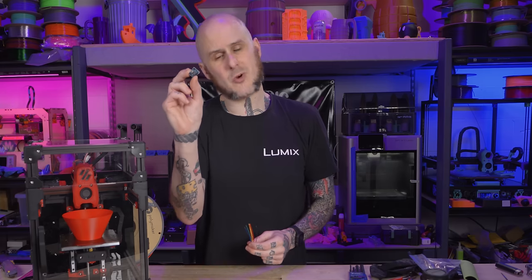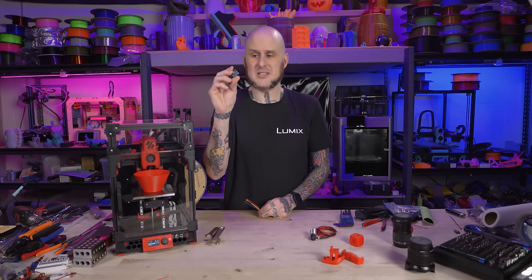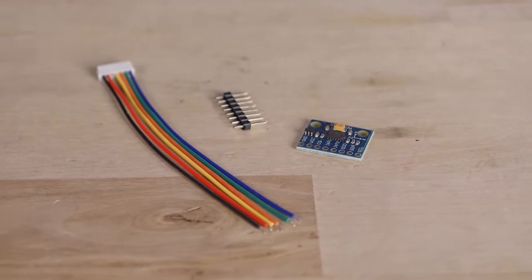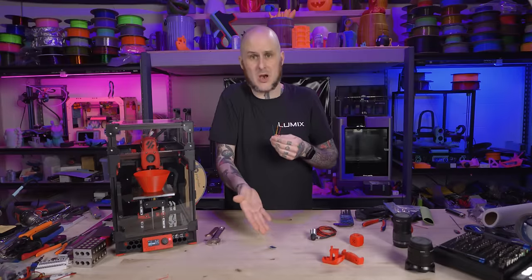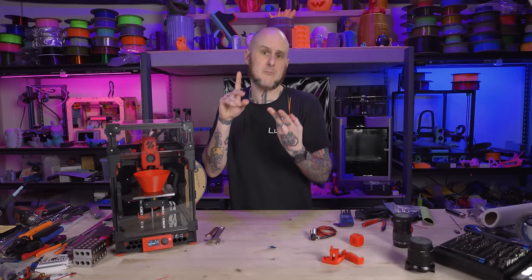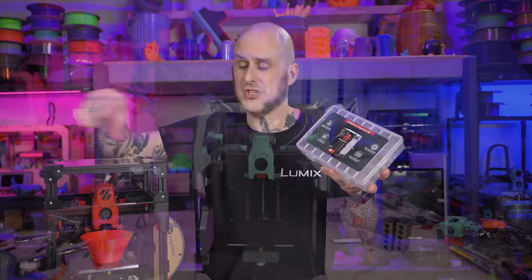The last wiring issue is the accelerometer for input shaper tuning. You have to solder the pins into it yourself. It comes with the pigtail to plug into the main board, but that is all it comes with — there's no length of wire to go from the board to the accelerometer, no other end of the pigtail. You're going to have to get your own wire, your own terminals, and build this harness yourself.